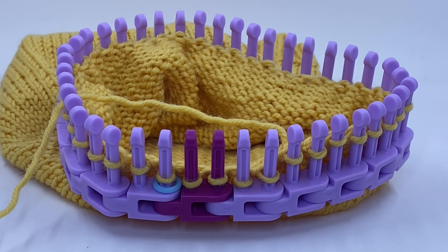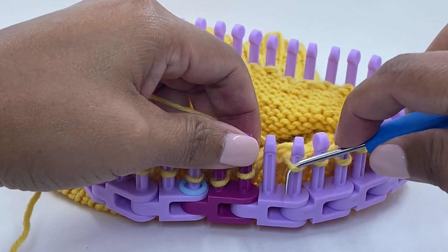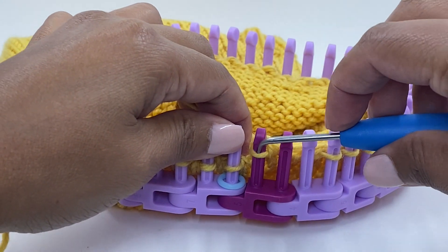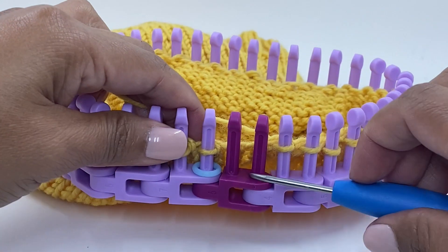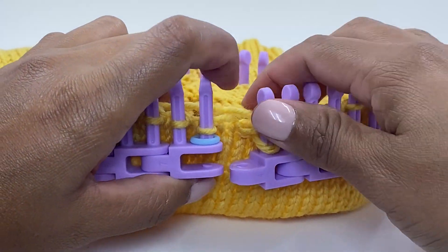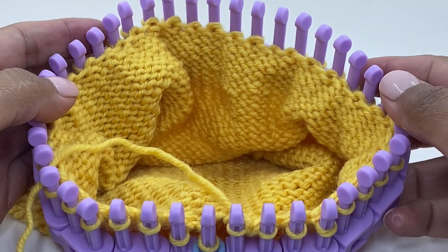Here we are at the last pair of links. We're going to do the last two knit two togethers — there's one, there's two. We have our last link that we need to remove. Join the two pieces back up. You have decreased from 80 pegs down to 40 pegs.